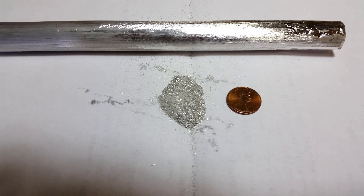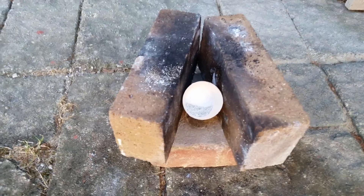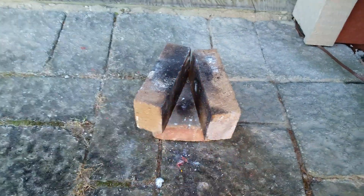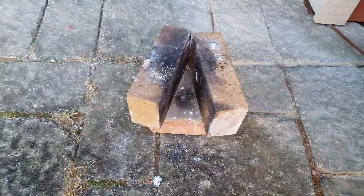So let's light this off and see what happens. Wow, that was bright.